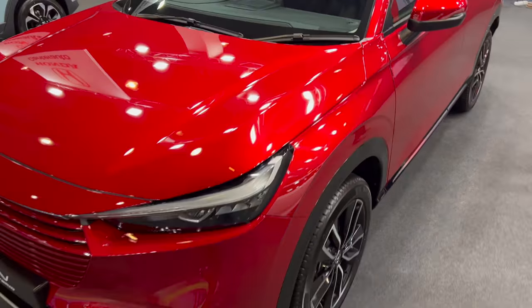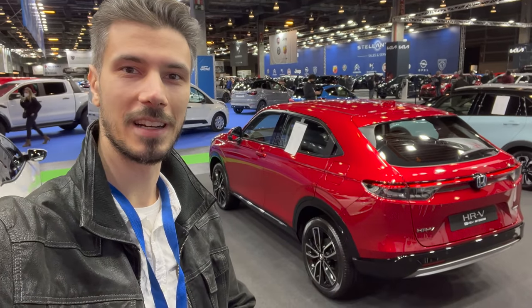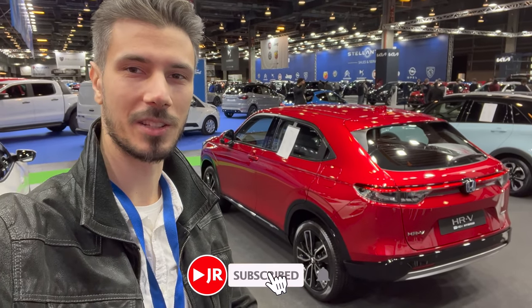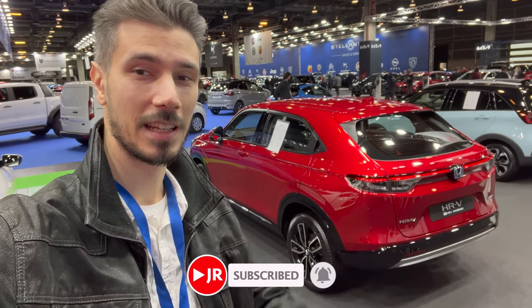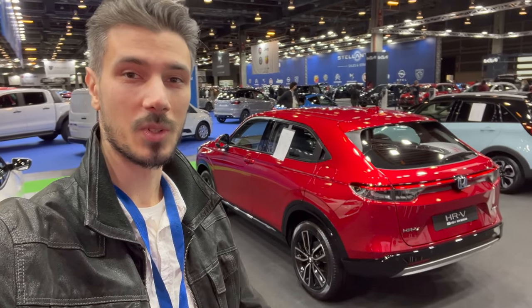That was the new beautiful Honda HR-V. Tell me in the comments how you like it. Thank you for watching — if you want to see more, subscribe and click the bell. Like the video if you enjoyed it, and I'll see you in the next one. Stay safe, bye!